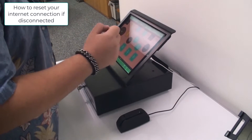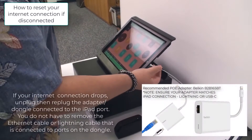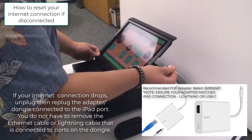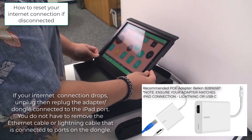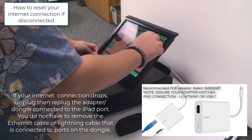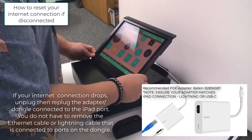One of the most common issues is when the internet drops. One of the easiest ways to fix that is to simply unplug your dongle and plug it back in. After you do that, wait a few seconds and you'll see a blue light appear right there with a cord symbol inside of it.